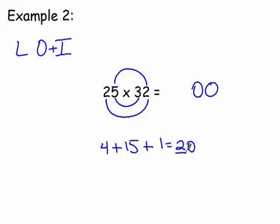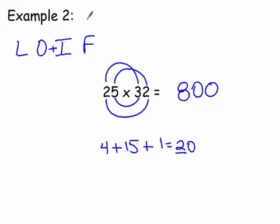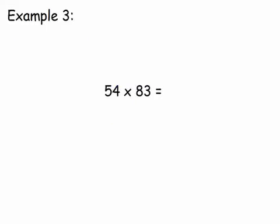Now we do the first digits — two times three is six, plus our carry of two gives us eight. So our answer is 800. Let's pull up a calculator to check: 25 times 32 — sure enough, 800 is our answer.